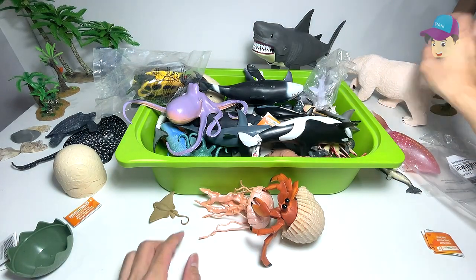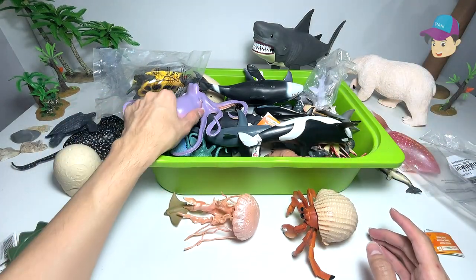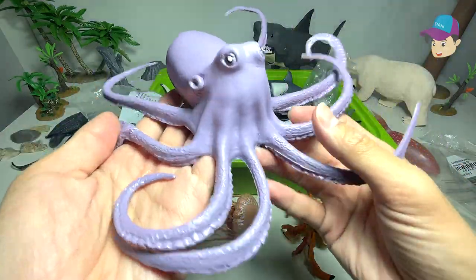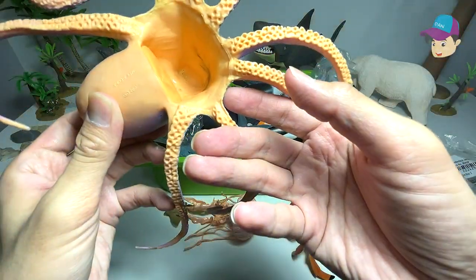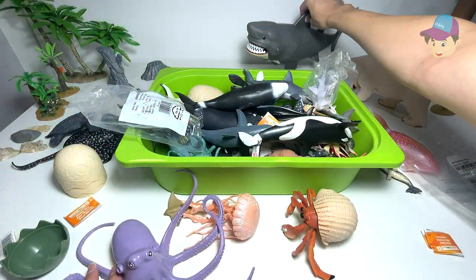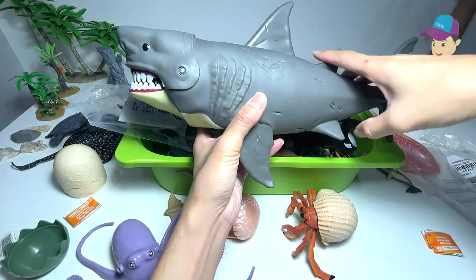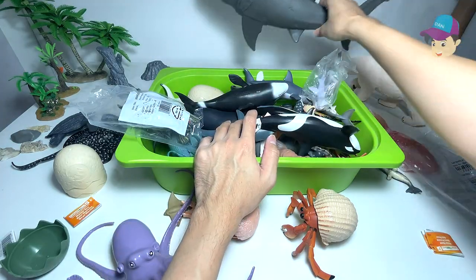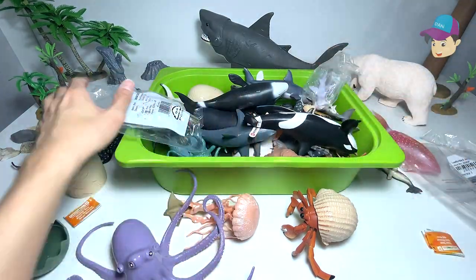I'll place this right over here. Let's take a look at another sea creature with tentacles — this is an octopus right here. And of course we have the big, bad shark right at the back. This is the megalodon — a megalodon is actually a prehistoric sea animal.